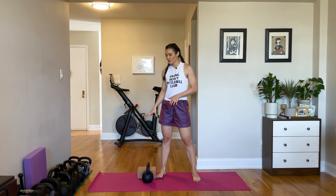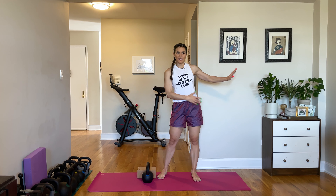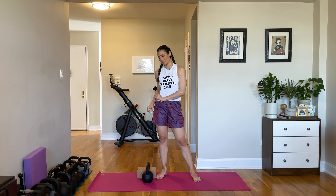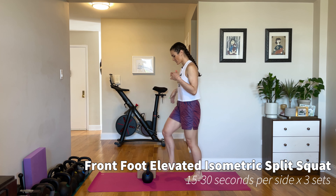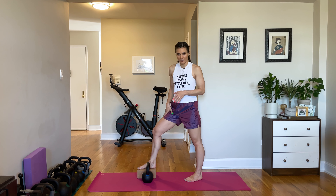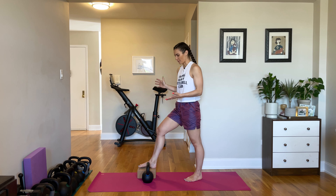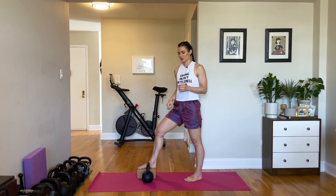Next we have a front foot elevated isometric split squat. We elevated the back leg and made the front leg work very dominantly — now we're going to elevate the front leg, still making it work as the dominant leg, but we are going to be holding our weight and not moving. So first without weight: you're going to put your front leg on something like a yoga block, or maybe a plate if you're in the gym, something like a step stool, a book — some elevation is what we're looking for, not a ton.